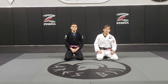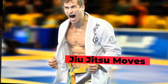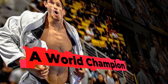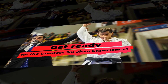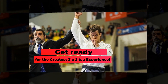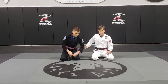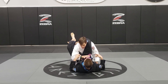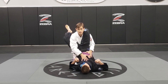Okay guys, we're going to be working a triangle escape today. When my opponent locks his triangle on me, it's really important. Once I get in this position, I've got to start walking forward and keep my posture.